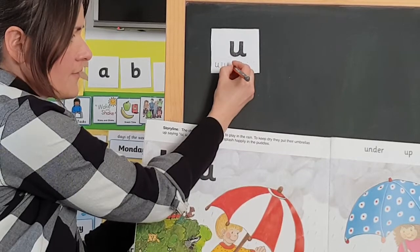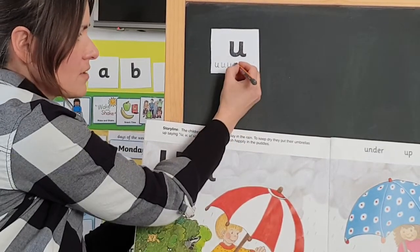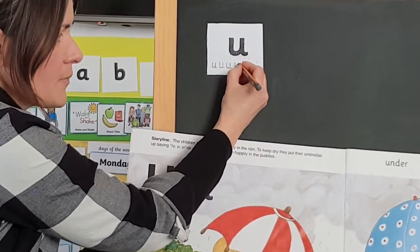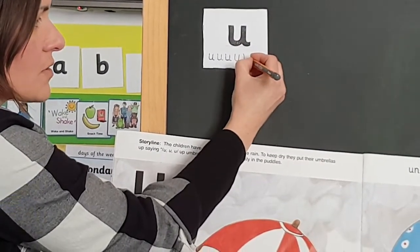Finish off the ones which are not finished for you, and then start your own. Start at the top, go down and around, up the same way, down, and the tail. Keep on doing that until the end of the row.